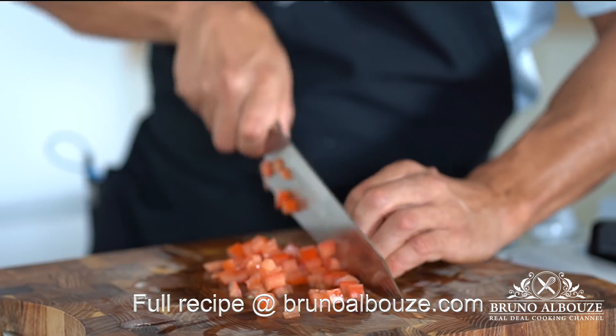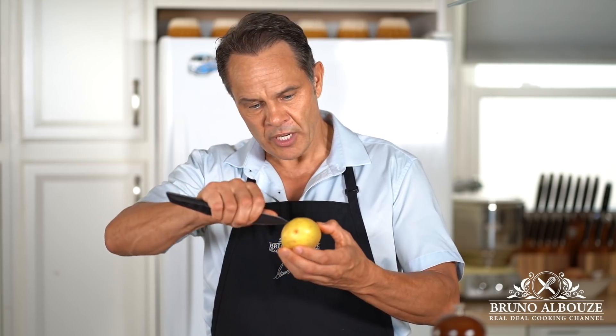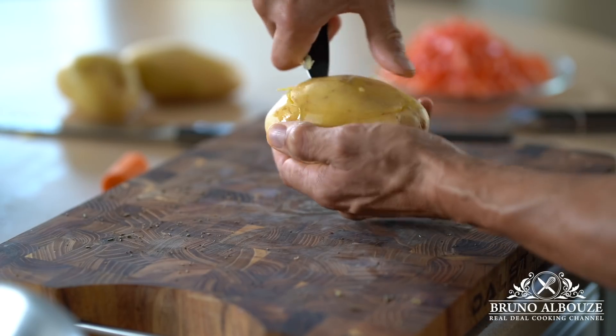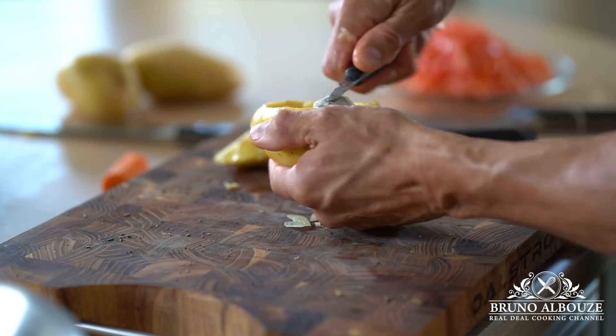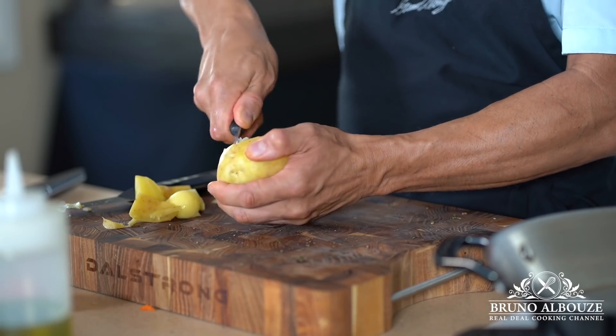So now, the potatoes. First, you want to go around with the tip of your knife, just to draw an oval around the potatoes, just like that. Then make a clean cut following the inner shape of the potato, and finish carving with a melon baller. Go easy though — you don't want to remove too much of the potato flesh. As soon as you got this, it's perfect.